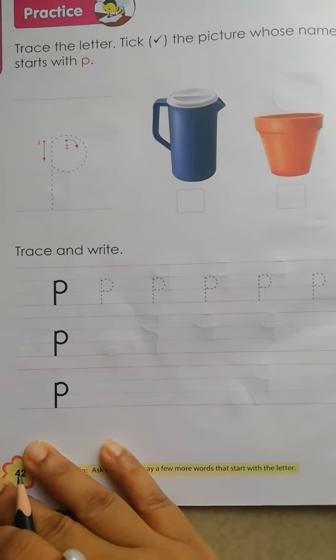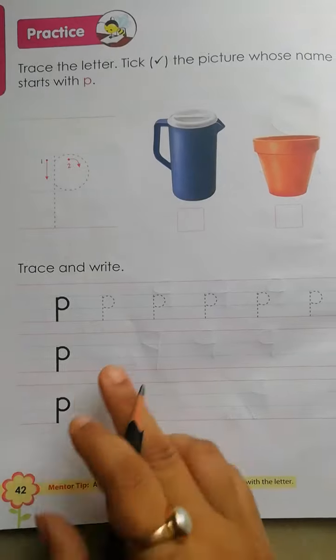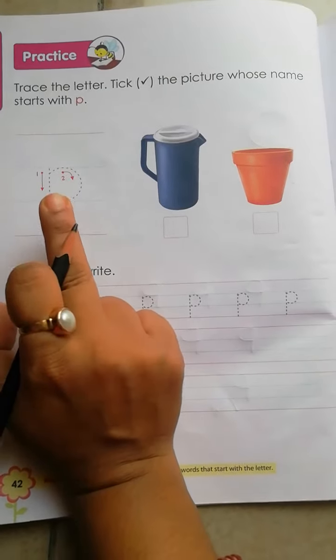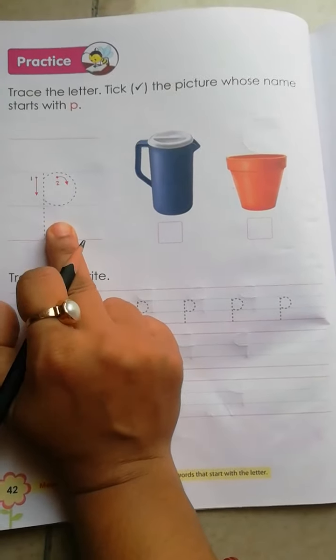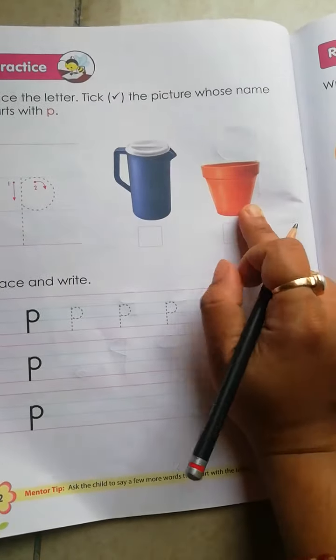Hello kids, today we learn how to trace and how to write small letter P. Small letter P — P for pop, pot.